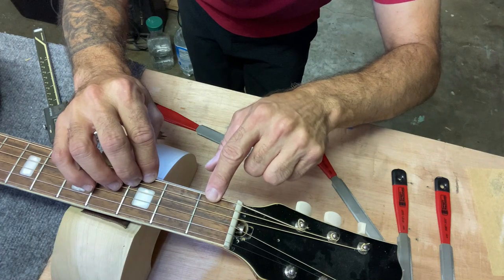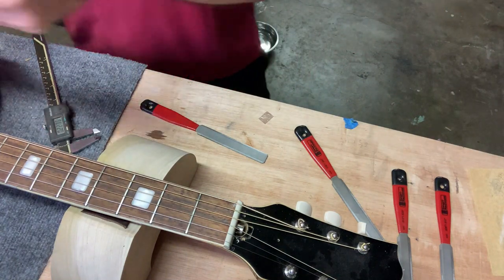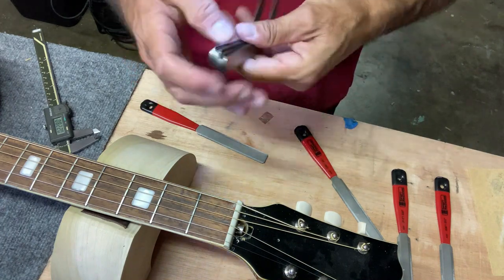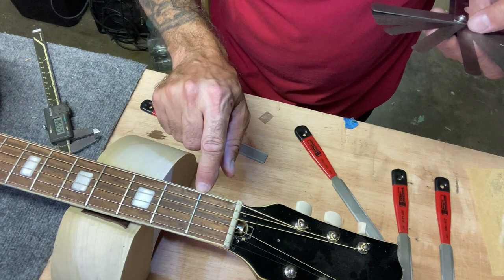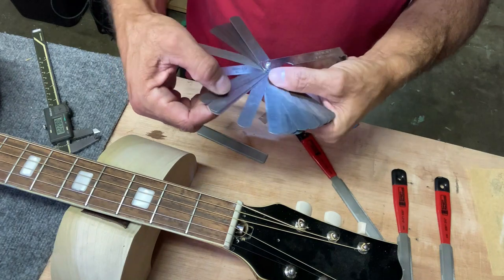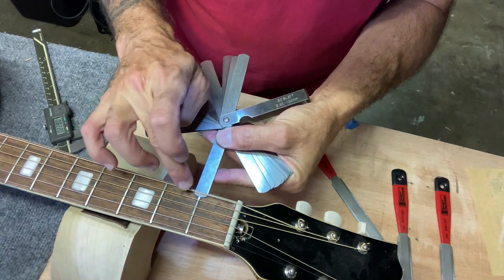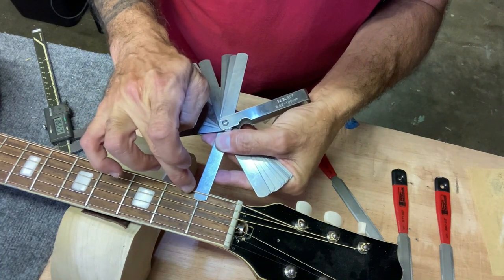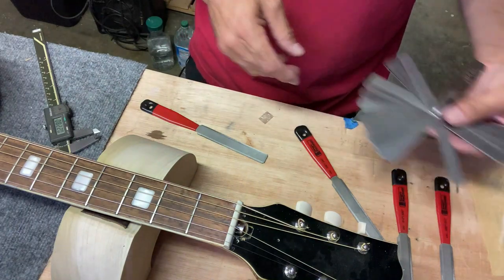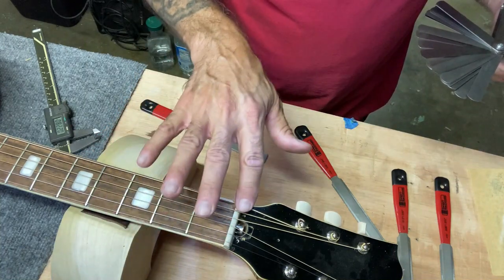That's much better. Now I'll check that with the feeler gauge. I think I want to set this to about 18 thousandths without any pressure on the string, in the relaxed state. Let me pull up an 18 and see how that looks. It's probably about 20 or 21, so I'll do a little bit more filing. I'll go ahead and do the same procedure to all these slots, and I'll show you that in fast motion.